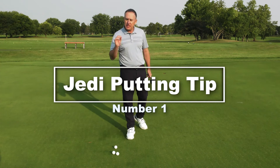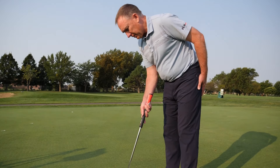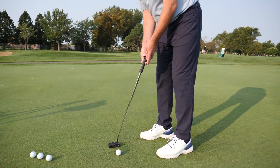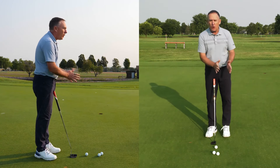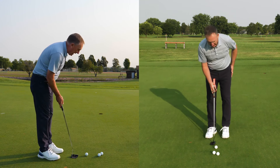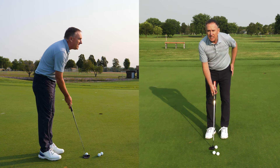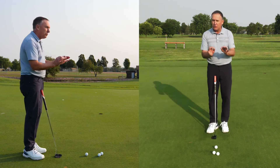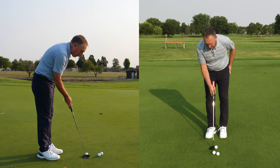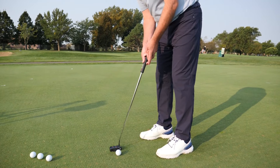Number one in the Jedi mind tricks — I guarantee if you watch golf on TV and watch it closely you're going to see this with the all-time great putters. It's so subtle you've probably seen it but never noticed it. When you place the putter behind the golf ball, do it with your trail hand only. My trail hand — my right hand — sets the putter behind the golf ball and my lead hand, left hand, is on my hip. Place the putter behind the golf ball with your trail hand, lead hand is on your hip, then bring it in and go ahead and roll it.